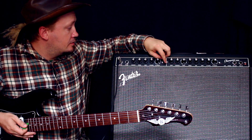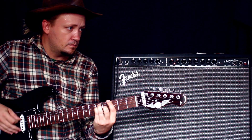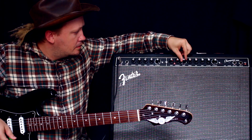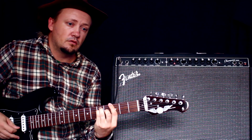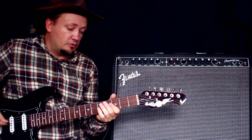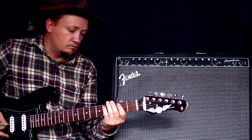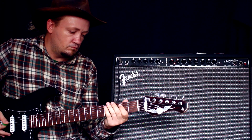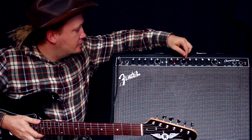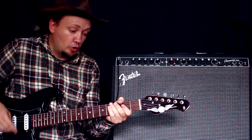Перейдём к следующему каналу — тут у нас уже начинаются дистошены. Подгруженный канал. Посмотрим, какие здесь есть дистошены и эффекты. Следующий — какой-то твид. Вот это уже неплохой. Включим немножечко ревера тоже здесь. И так получается что-то типа Tube Screamer. Следующий эффект — уже такой блюзи, я бы сказал.